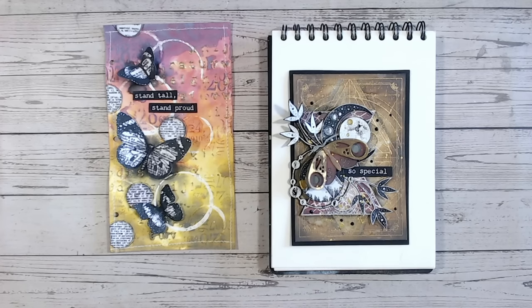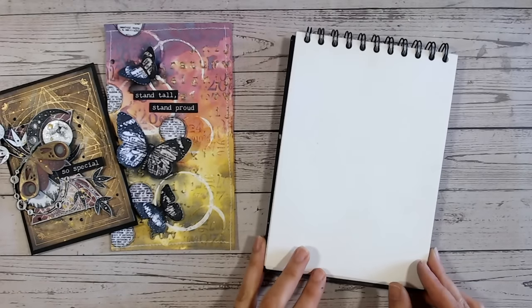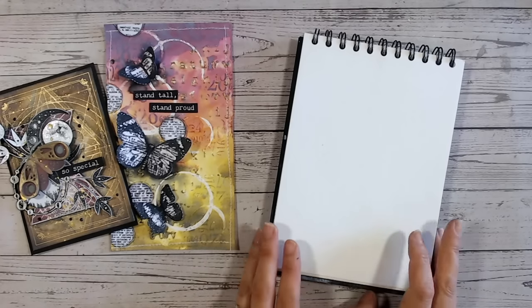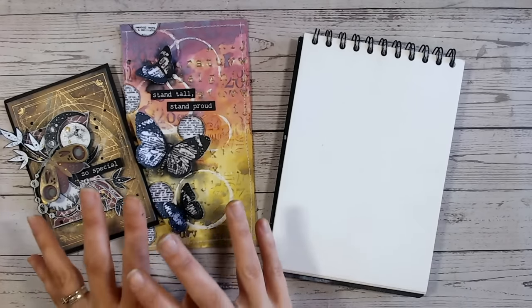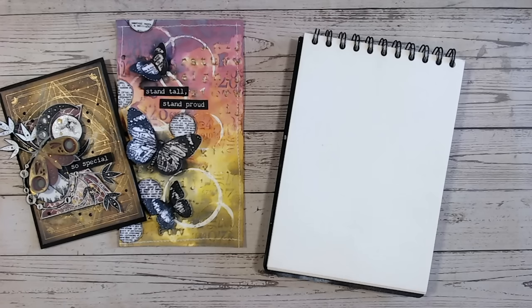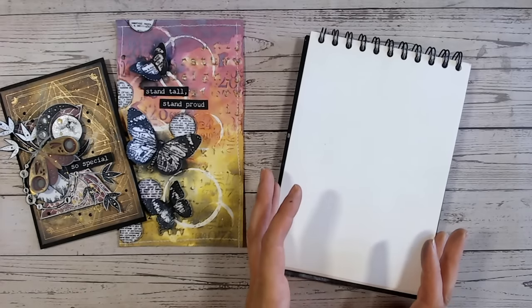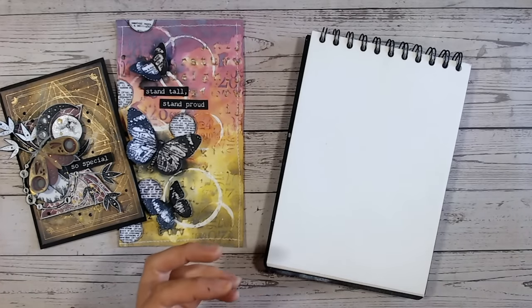We need to work out where our white space is going to be and where the focal point is going to be. This helps us focus on one area and not get too absorbed in putting colour and texture and detail down everywhere — because when you do that you can end up with what I call the pizza effect, where you throw colour, embellishments, and texture on everywhere and end up with no focal point and the page looking a little bit messy. By pinpointing one area to focus your embellishments on, this really helps you — certainly in the beginning.